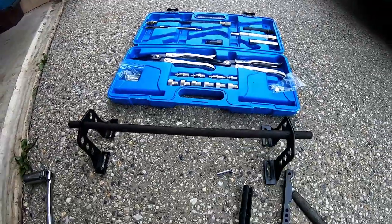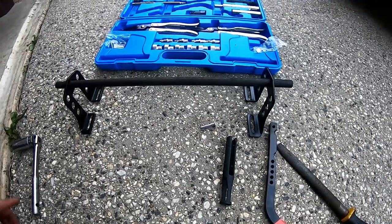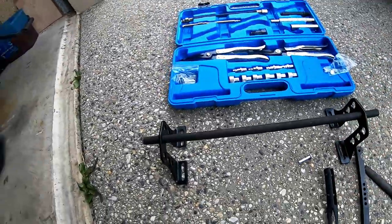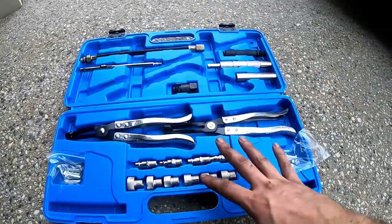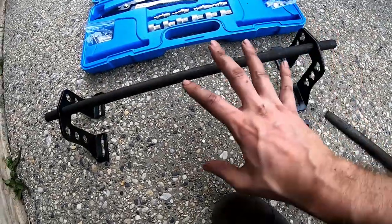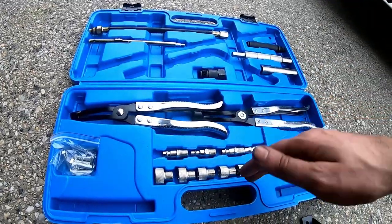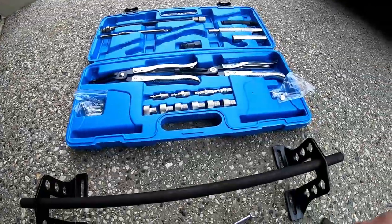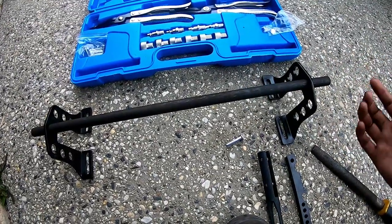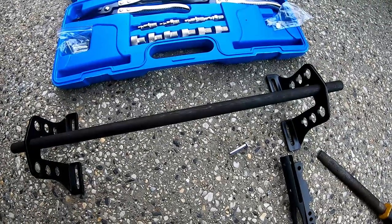This is our valve stem replacement kit from Max Peding Rods — the dodgy website with questionable quality parts, but the tools are pretty cool and cheap at $100. It comes with everything: air tool bits to pressurize the cylinder through the spark plug hole to stop the valve falling in, levers to lever the spring off, a magnetic tool to get our keepers, and various tools to install the new valve stem seals. It's actually quite a complex kit — not bad for $100. It's a generic kit, not made for a 1JZ specifically, so it's never going to fit perfectly, but we'll make it work.